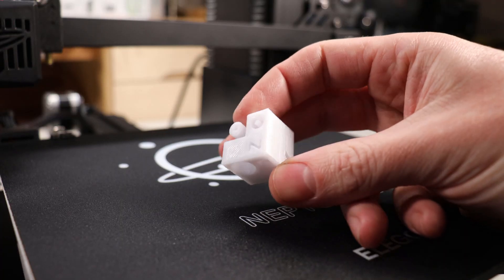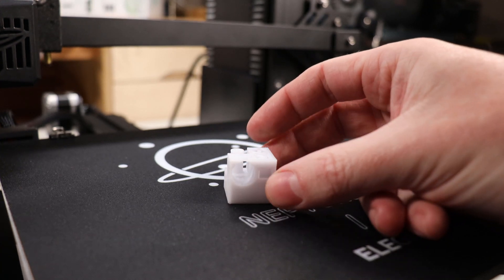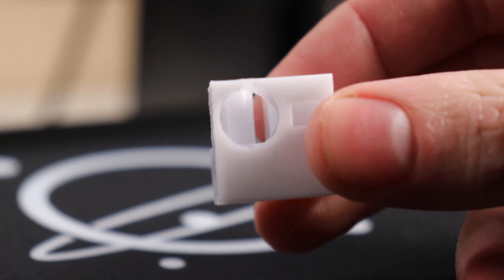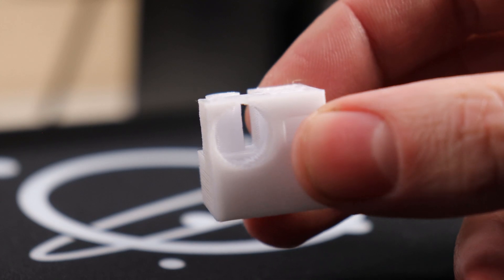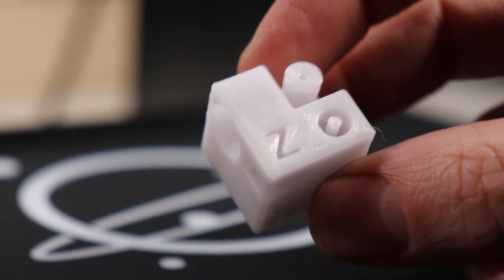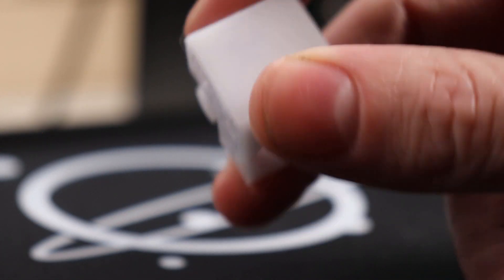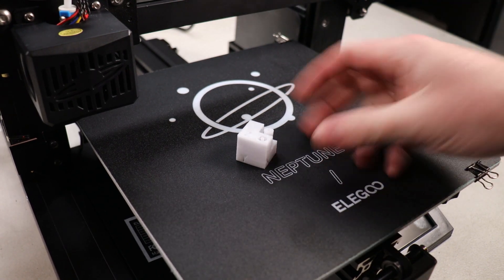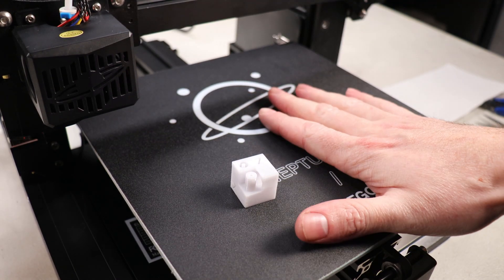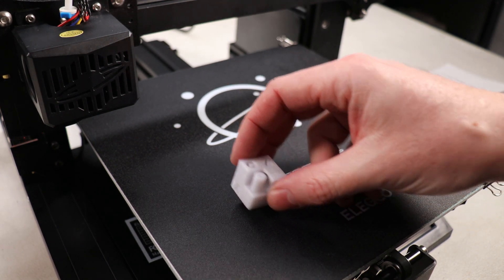Our little test print is done. I did it on faster settings just so I can get it done — it took 27 minutes total, but it worked. You can see all the little stepping because I used really large layer heights. But everything on here looks pretty good, and it stuck to the build plate with no problem. So now you're probably thinking, cool, I can make little cubes that do nothing — why would I spend money on something like this if I could just make little useless knickknacks?